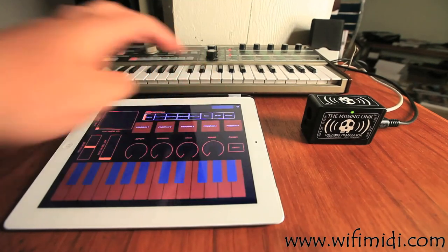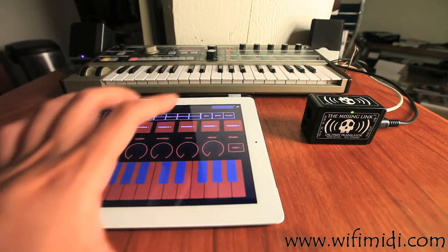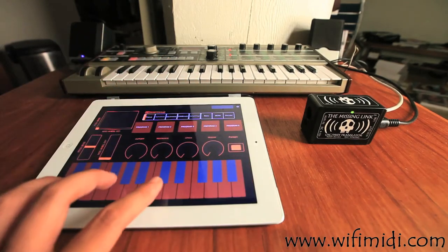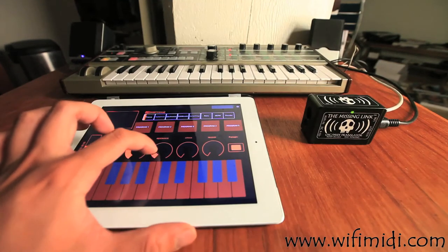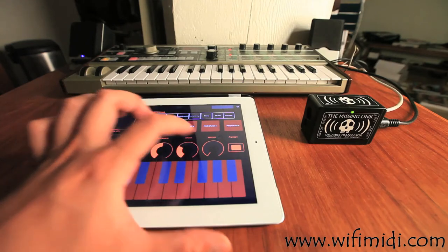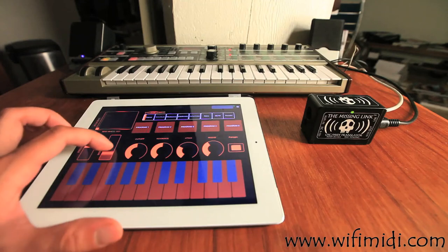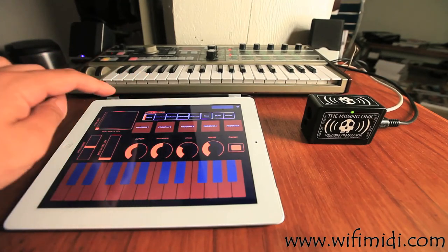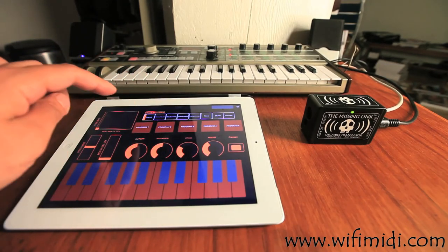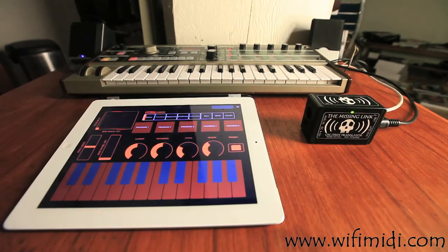The last screen I included is a performance screen. I'll turn off the arpeggio, and on this screen you can turn it on again if you want. You can also play some keys directly on the iPad, control the cutoff, resonance, amplitude attack, amplitude release, pitch bend, the mod wheel, a little XY pad, and of course the program change — which is also on a couple of the other screens — for jumping between patches, plus dedicated program change buttons for jumping directly to the patch you want.